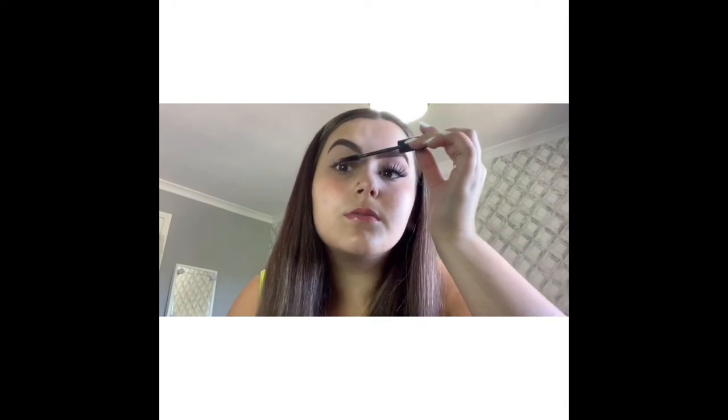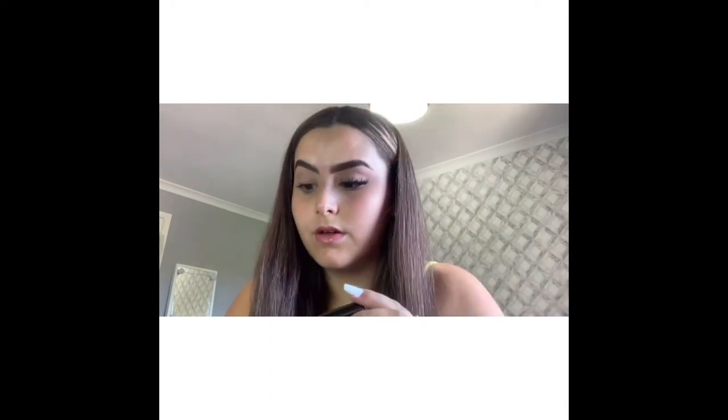And then I'm going in with my mascara, which is a Rimmel London one, just quickly applying some of that. Right, so now that's done I'm going to go in with my lash and apply it.